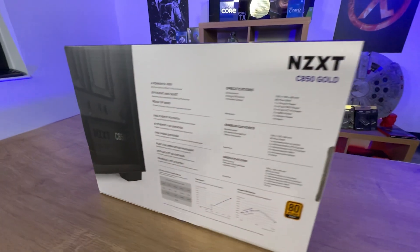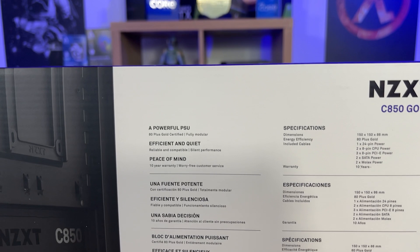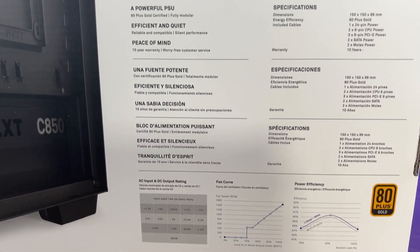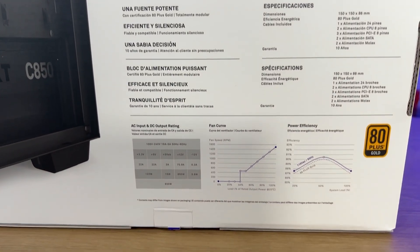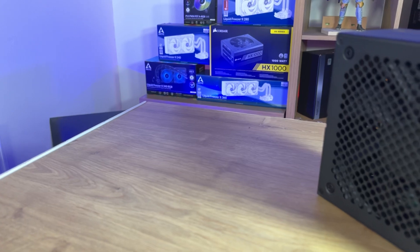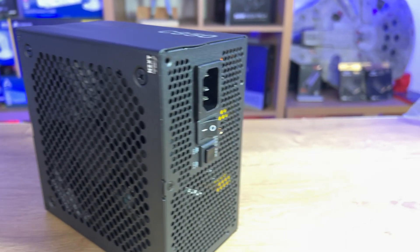The back and sides of the box are multilingual and tell you bits of information about it being powerful, efficient, quiet, peace of mind — and so on. There are warranty specifications and such. The only thing it doesn't mention on the back is the length of the actual cables. I would have liked to see the cable lengths listed on the box somewhere, without having to research it and look online.